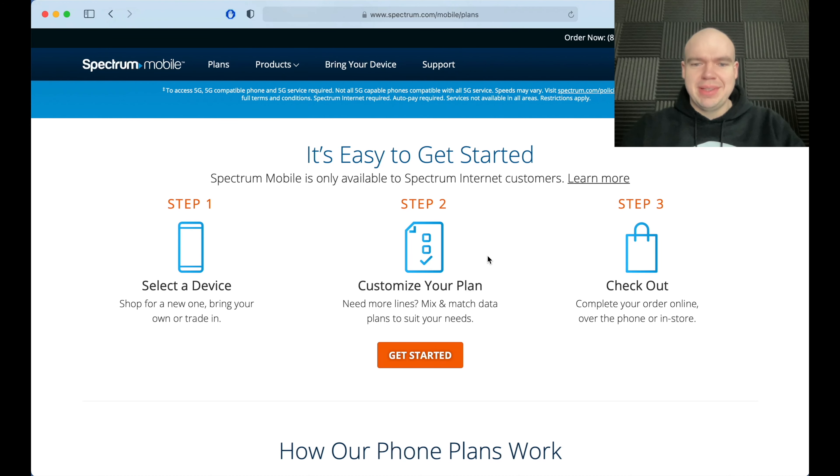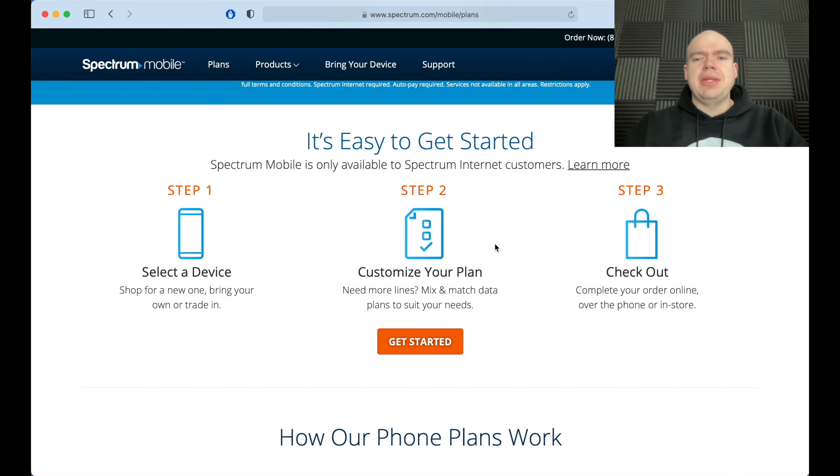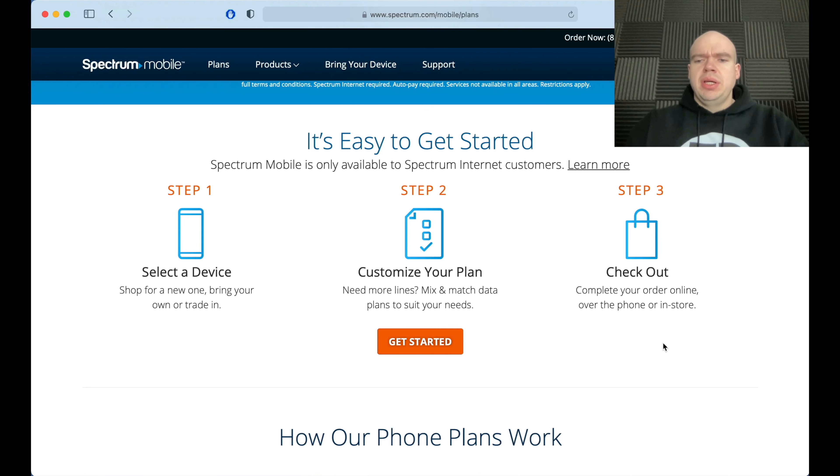If you just need the one line, it's super simple. One thing I really love is that Spectrum Mobile has taxes and fees all included, which is the way all things should be. If you have more than one plan, you can mix and match to fit everybody's needs. You can complete your order online, over the phone, or in the store. I did it online and got it via FedEx — I think it was the very next day.